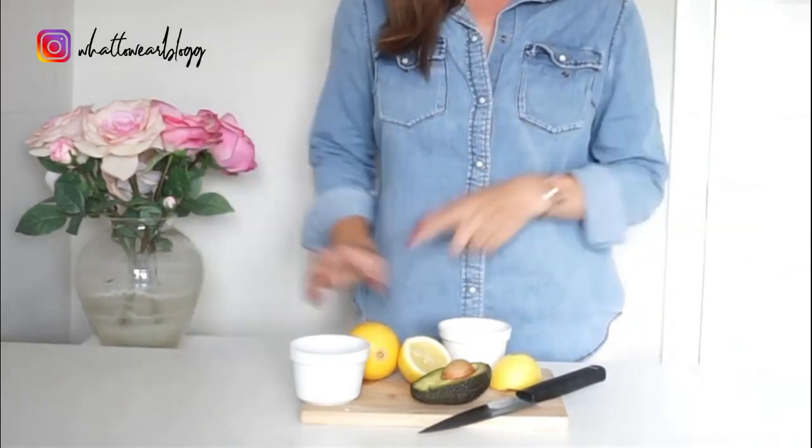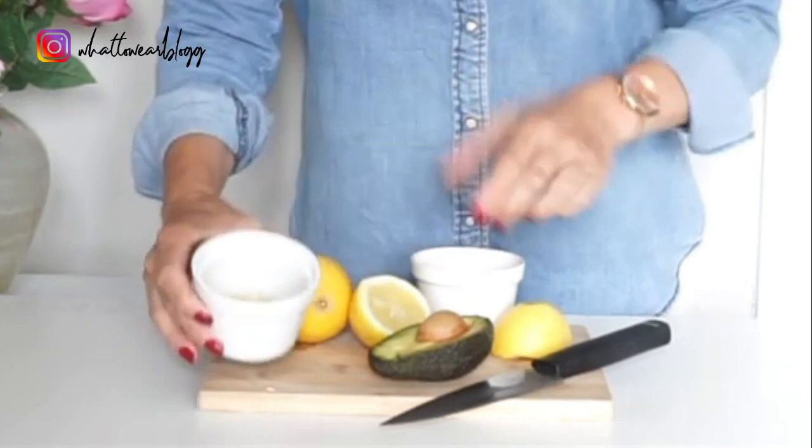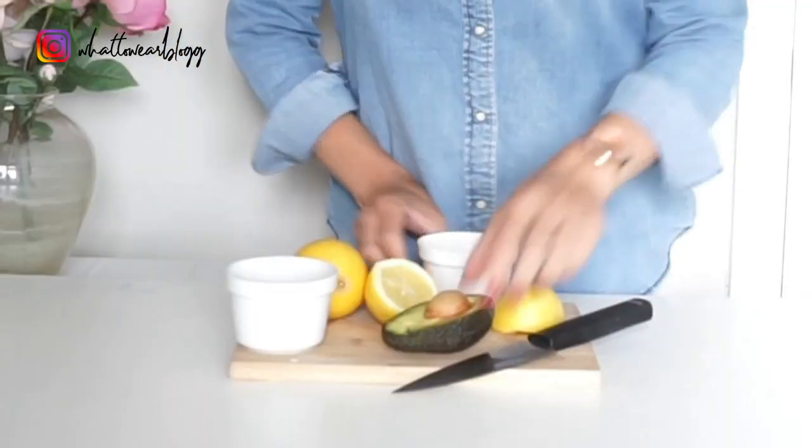Now to make the face mask you'll need four ingredients: you'll need a lemon, some runny honey, some natural live yogurt, and a ripe avocado.